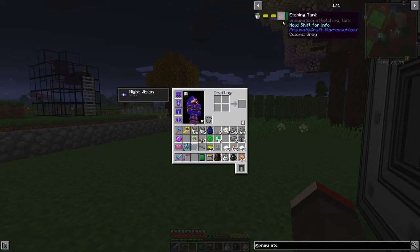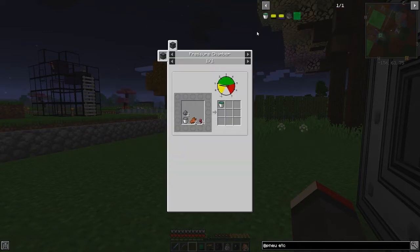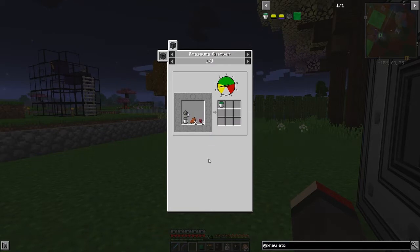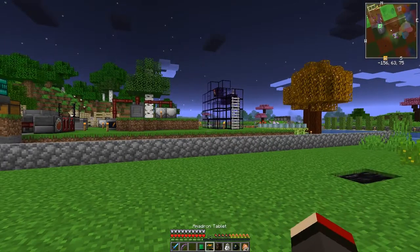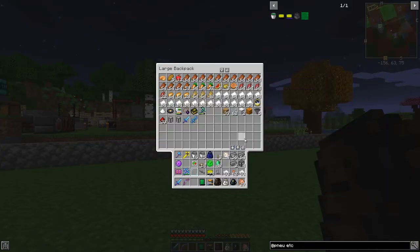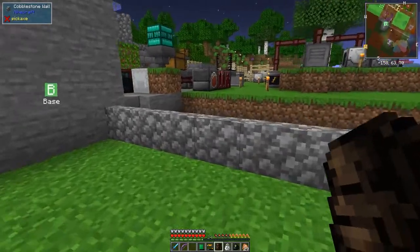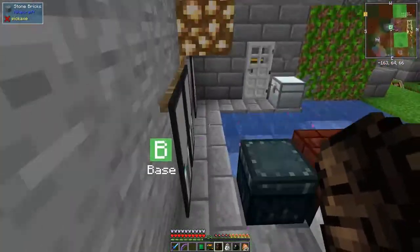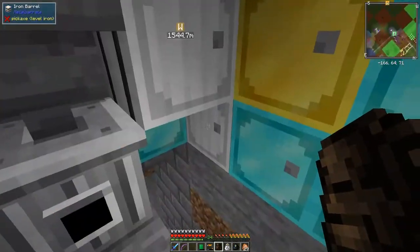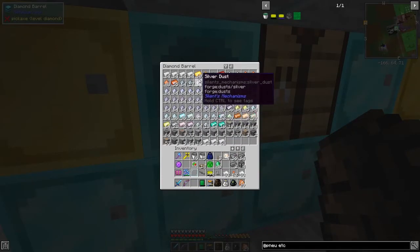Looking at the bucket recipe: we need two gunpowder, a bucket of molten plastic, a spider eye, two rotting flesh. That's not too difficult. I've got quite a lot of rotting flesh in here, plenty of spider eyes, and gunpowder. I also need to check if I need gold nuggets.